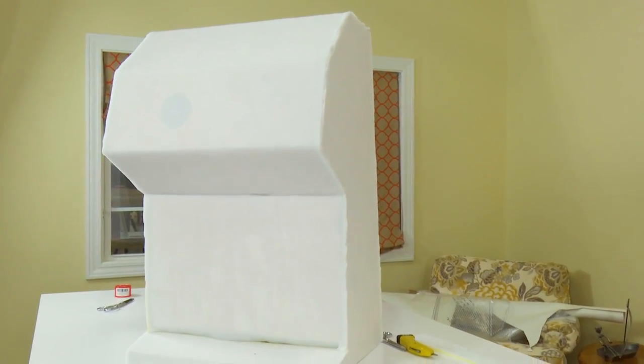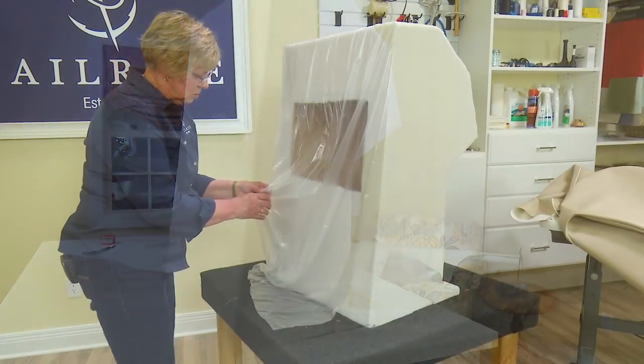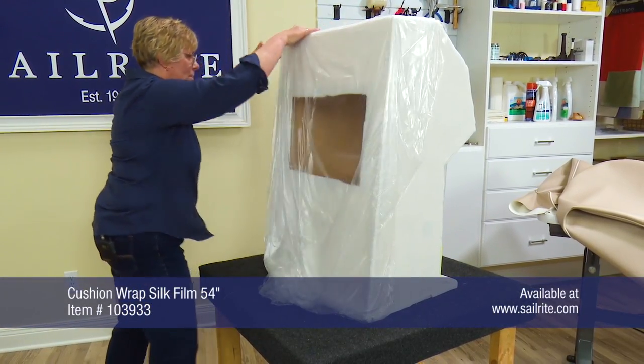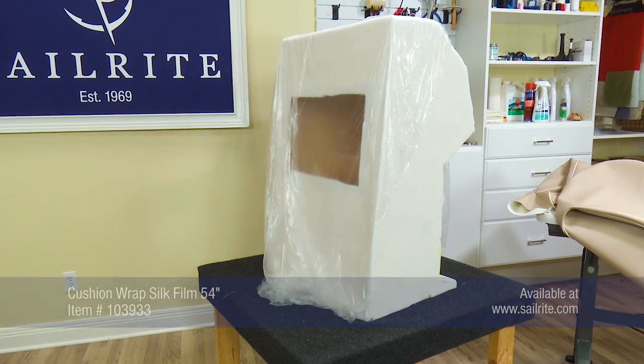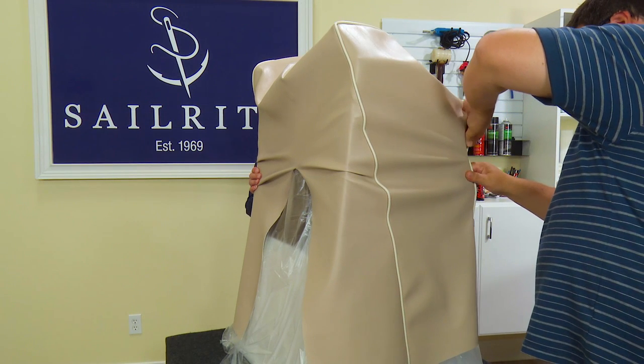Here is what it looks like when we have the polyurethane foam with fabric backing adhered to all surfaces except the bottom. Silk film can be used to help prevent water from getting to the polyurethane foam and also to make it easier to pull the vinyl cover onto or over the structure.